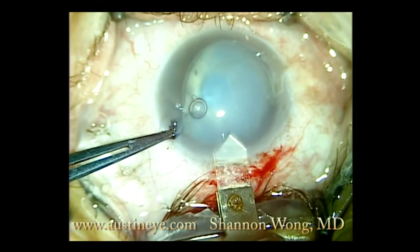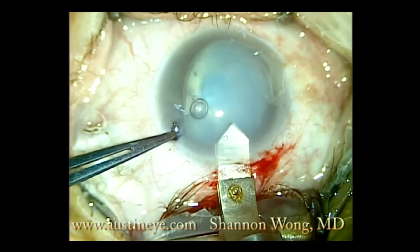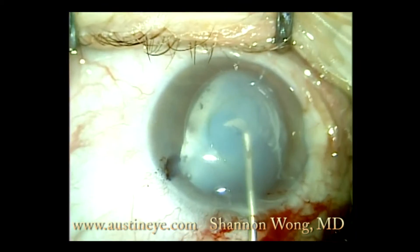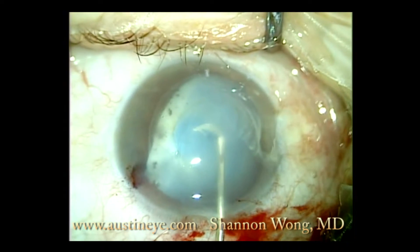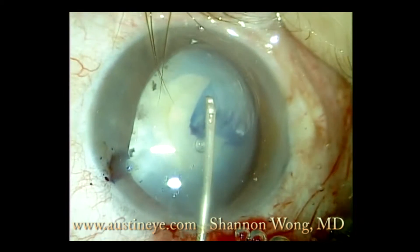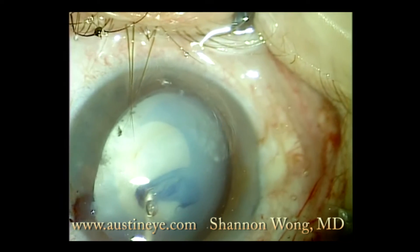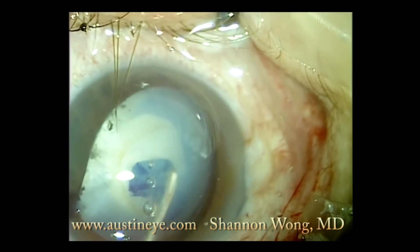The pupil dilated irregularly, and going into the eye we knew we would stain the capsule with Vision Blue, which is what we did. We very gently entered the anterior chamber after filling it with viscoelastic, and as you can see the iris wanted to prolapse even through the paracentesis port. Using a bent needle cystotome, we carefully fashioned a capsulotomy.